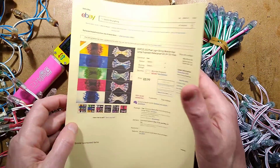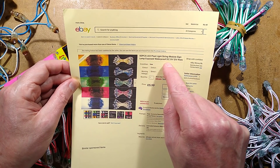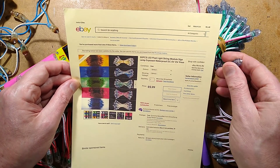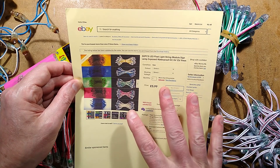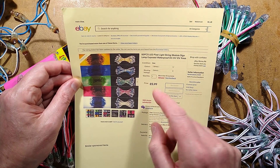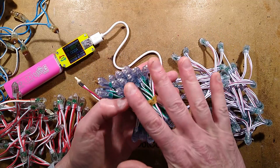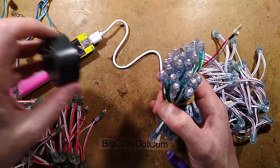A typical listing says: '50 pieces LED pixel light string module sign lamp expose waterproof DC 5V 12V 9mm.' I do recommend the 5V ones because with 12V you're just burning up more power for the same amount of light and increasing the heat of the pixel. The colours available are yellow, blue, green, red, and cold white, in strings of 50. The price hasn't really changed over time - I think I paid roughly the same 8 years ago. The fact they're still available in so many styles suggests these are common in China for making signs or adding backlit features. They're also perfect for solar power because they are fairly low power.